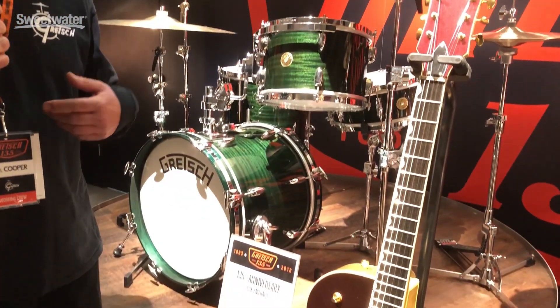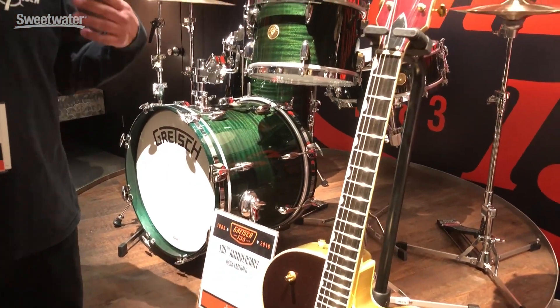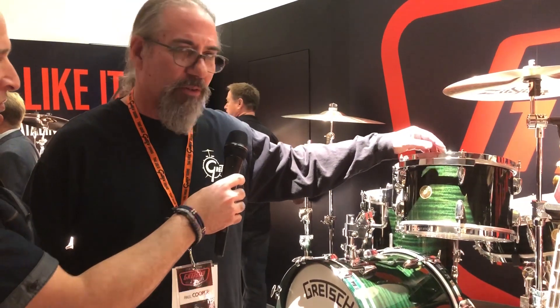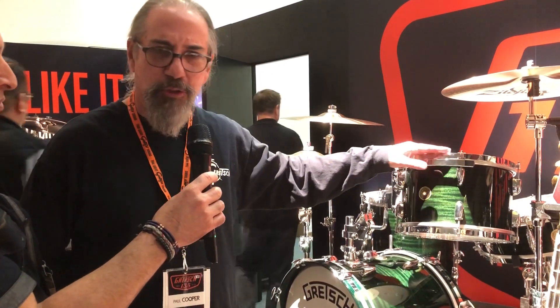It's our 135th anniversary, so we decided to release some broadcaster drums — that's our three-ply shell — to celebrate that. What we did is we took the outer maple ply and replaced it with ribbon mahogany. The drums have a 301 single-flange hoop on them, which is something new for us. Gretsch hasn't used that style of hoop really since the 40s or so.